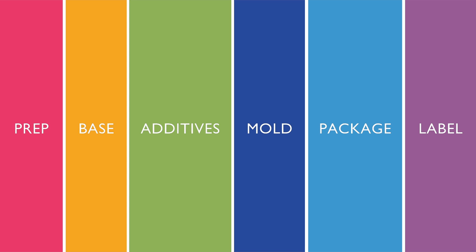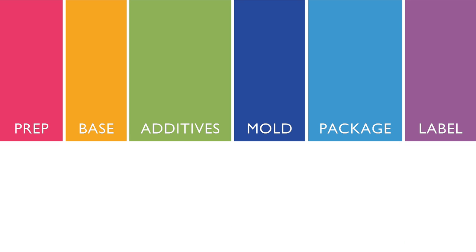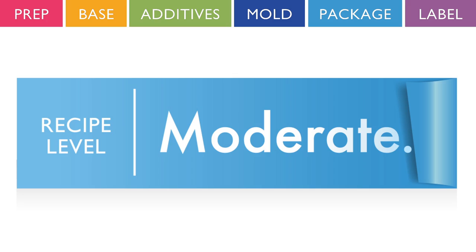Creating this product takes six simple steps: prep, base, additives, mold, package, label. Now let's get started.